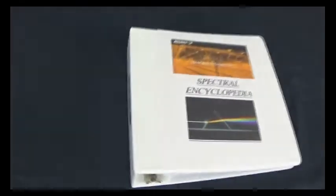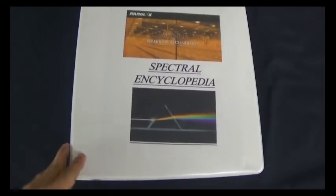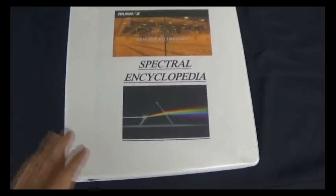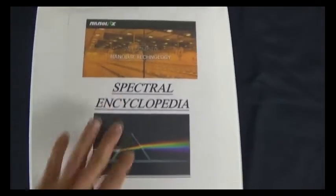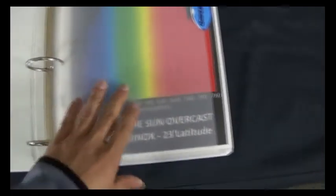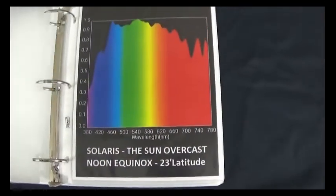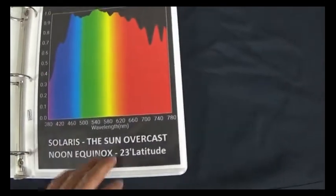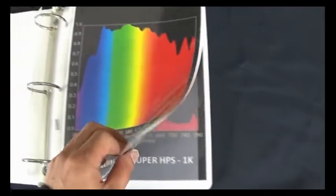Here we have the beginning of what is a very exciting project. The reason why it's very exciting is because I've never actually seen this in the industry in 20 years. This is the Spectral Encyclopedia — it's the beginning of our compendium here, and we start off with the Sun, which is the standard.